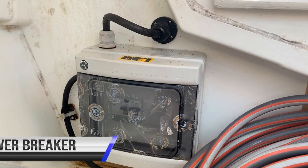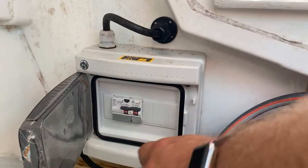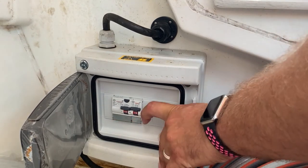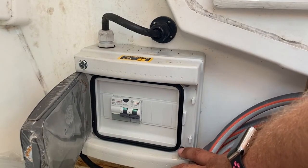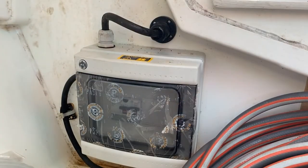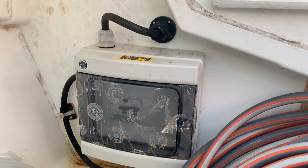The main breakers for the shore power system are located here in the starboard locker. If you have problems with your shore power, check this switch — if it is in the on position it is on; if it has flicked off, reset it to on and check your shore power. If you have any further problems with your shore power or the power system aboard Femi Pearl, call Noah services immediately.